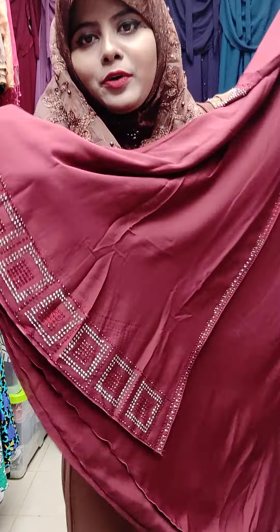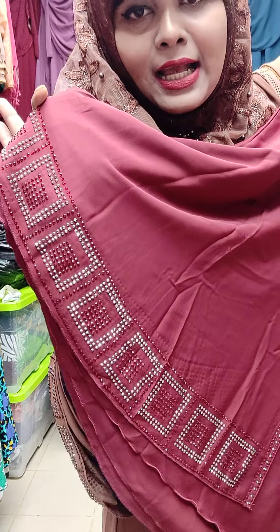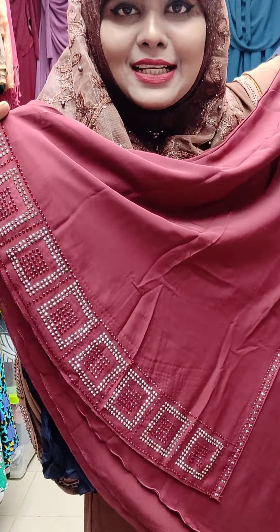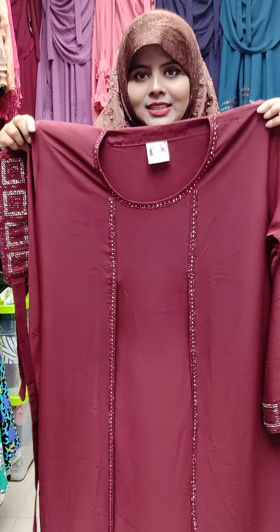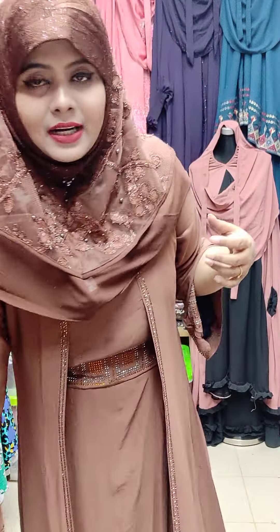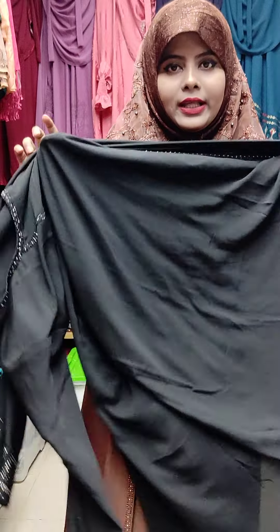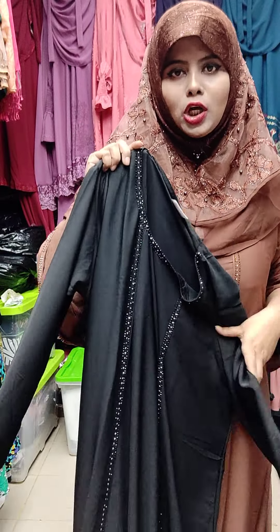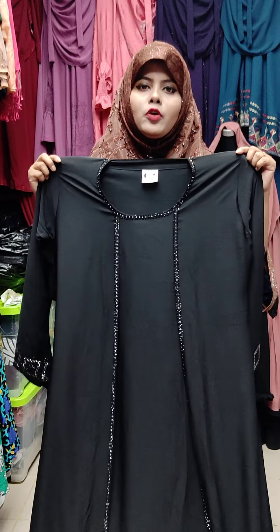It comes in sizes 52, 54, and 56. It also has a belt on this side. Size 52, 54, 56 — very beautiful. This is 100% fabric, 100% guarantee. The body size is 48.